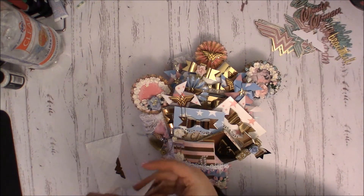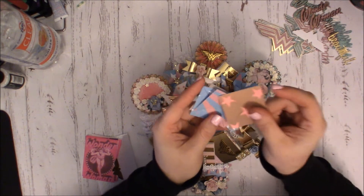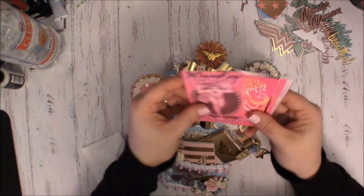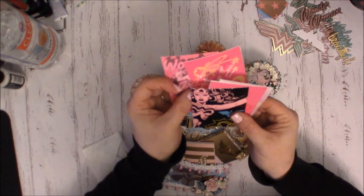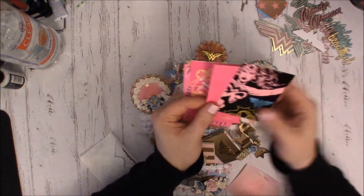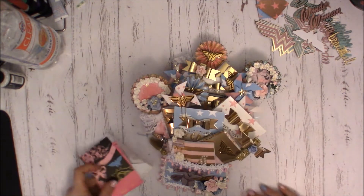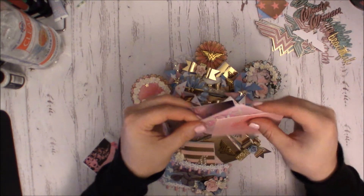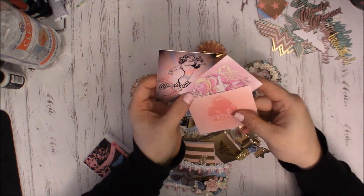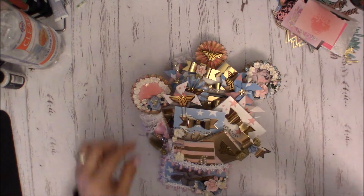I had a bunch of leftover paper, so I made some pinwheels — I had printed the paper front and back and just cut out a bunch of those. Then I have some Wonder Woman inspired photos: four original ones that I found, and three that I altered the color on — I just made them lighter so they're more pastel.